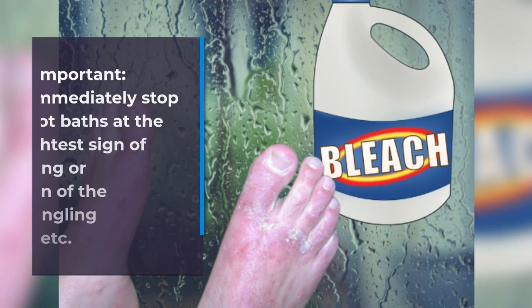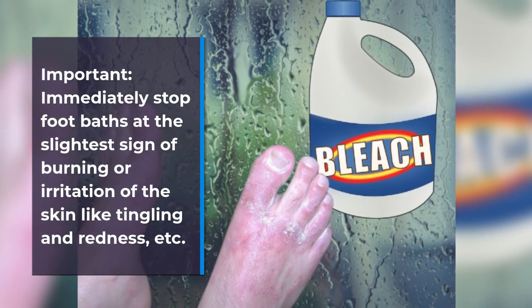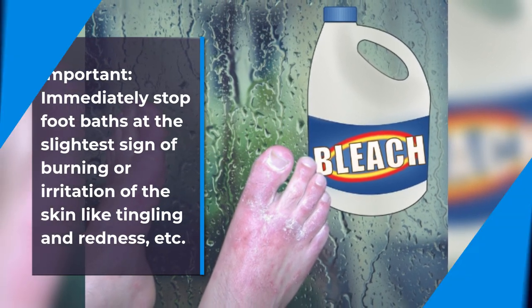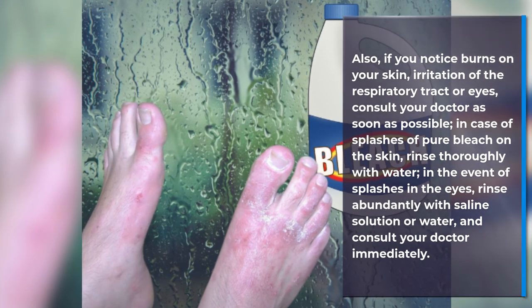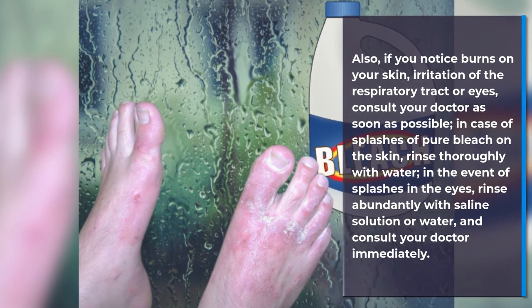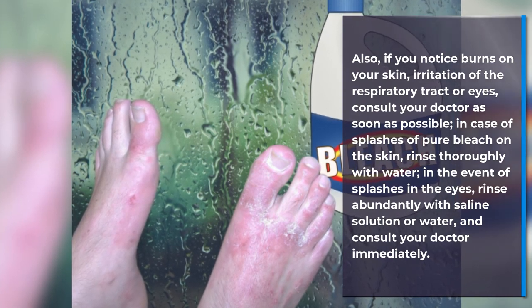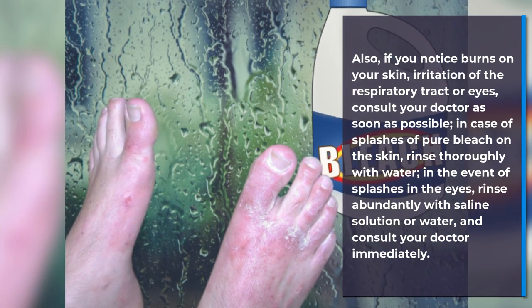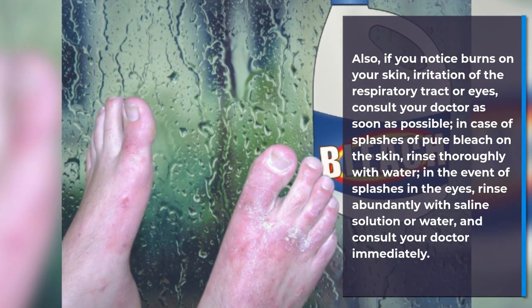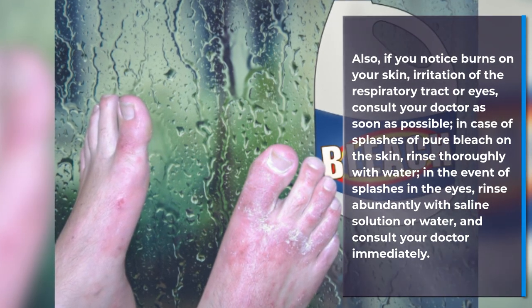Important: Immediately stop foot baths at the slightest sign of burning or irritation of the skin, like tingling and redness. If you notice burns on your skin, irritation of the respiratory tract, or eyes, consult your doctor as soon as possible. In case of splashes of pure bleach on the skin, rinse thoroughly with water. In the event of splashes in the eyes, rinse abundantly with saline solution or water and consult your doctor immediately.